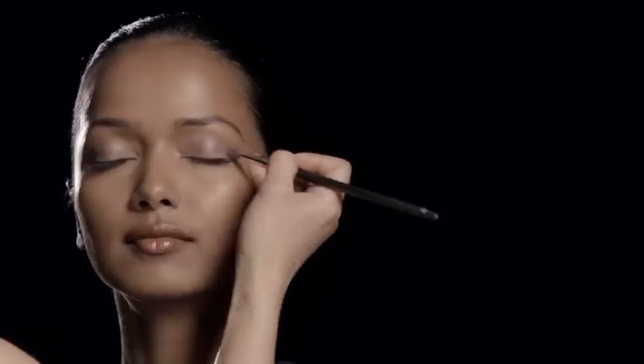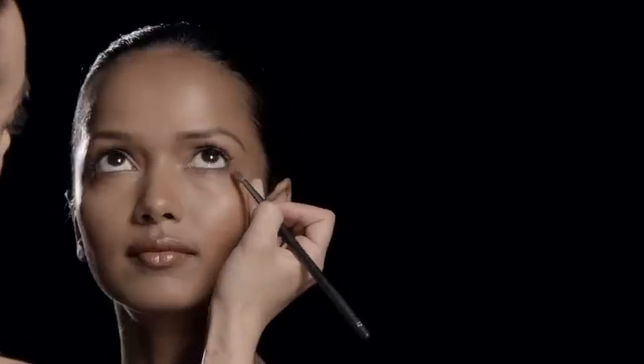And to complete the look, I'm going to use the new High Society Trio with the number 12 Small Dome Eye Brush and gently glide a bit of this light amethyst color all over her eyelid and just a bit under her lash line.